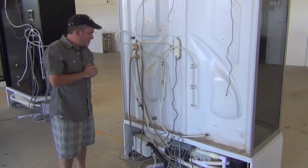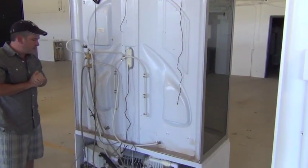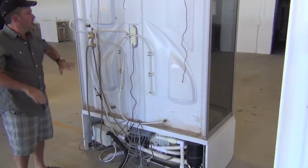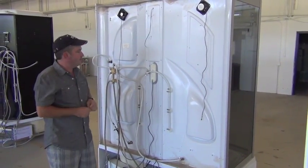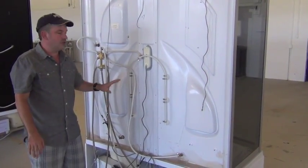This is the back of the 608 steam shower from Luxury Spas. In this video we're going to go over the electrical and plumbing and show you how easy that is to connect. This is what it looks like when you take it out of the box and assemble the unit, and this is what it looks like before you do any of the electrical and plumbing.